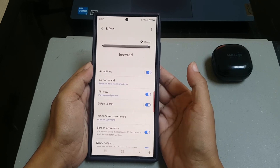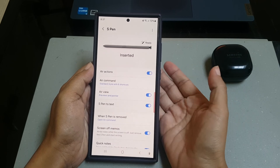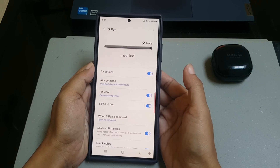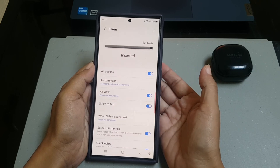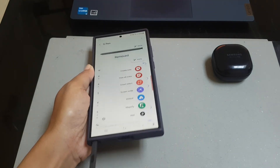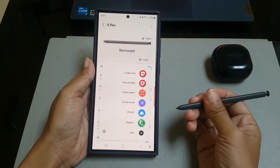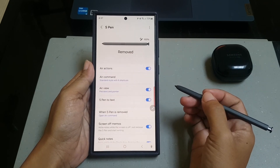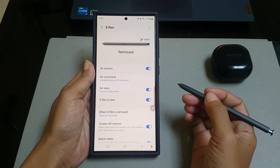Alternatively, you can go to this menu through the recommend menu. To do so, remove your S Pen to open up the recommend menu, and then tap the settings icon. Tap Air Command.